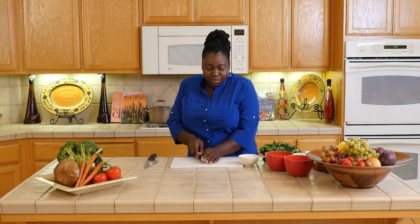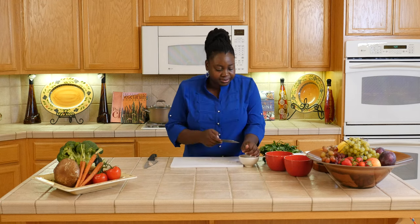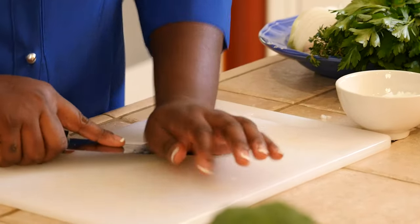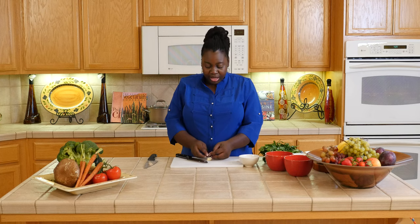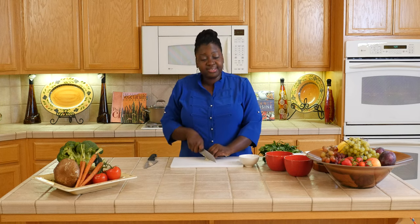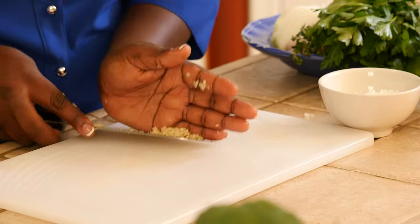So I'm going to move that here. Some garlic — I put garlic in everything. Now if you're allergic to that, you can use other flavorful seasonings.